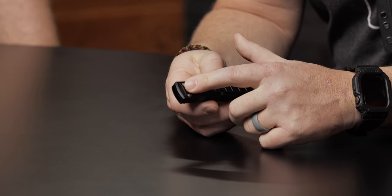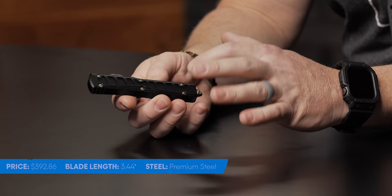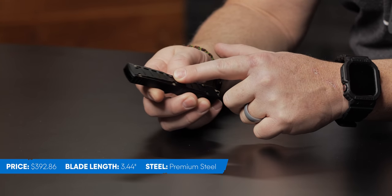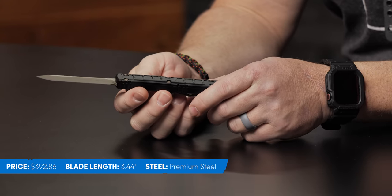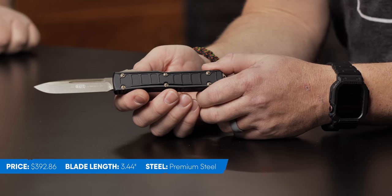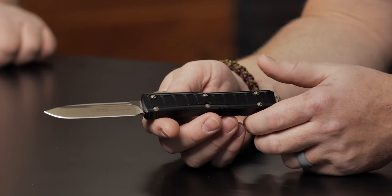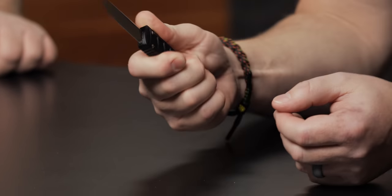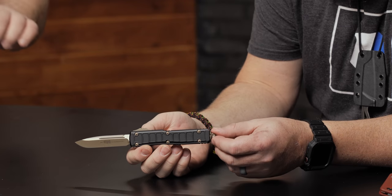Up next I have got the Microtech Ultratech 2. First of all, I want to show you guys this new scale design that they've got. It kind of gives me that like spine — a human spine texture type of thing. M390 steel. Guys, this is an Ultratech — it just speaks for itself. It's just shy of a three and a half inch blade, M390 steel, drop point, and flat grind. Made in the USA, guys, it's a Microtech. When I look at that blade, it looks hefty and like it wants to work.